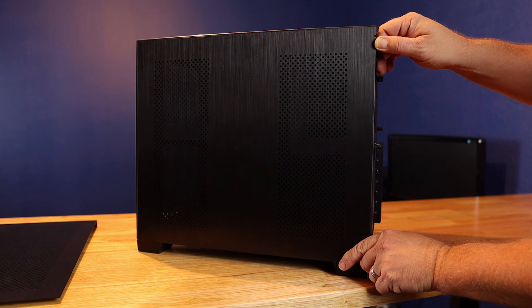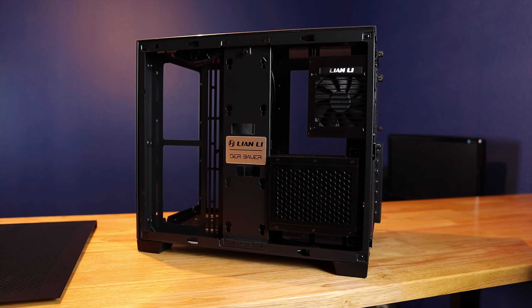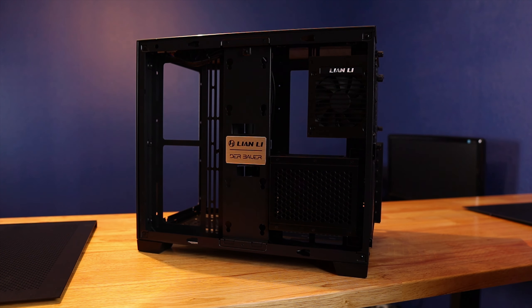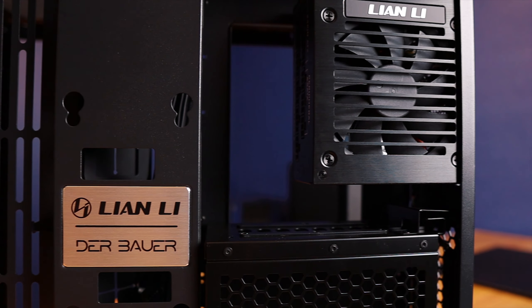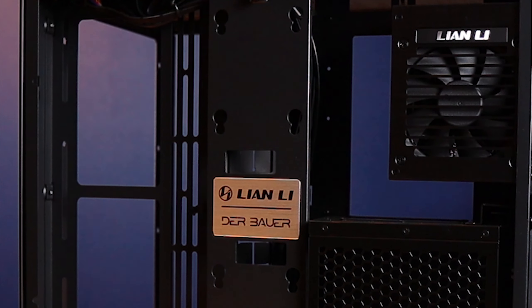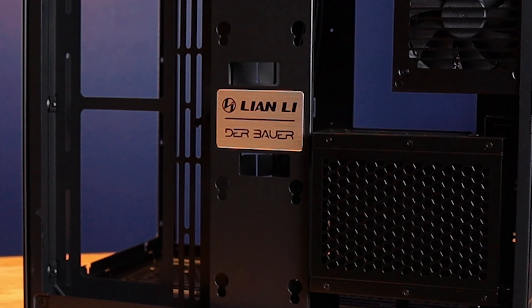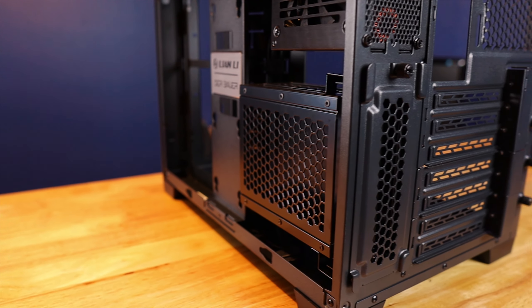The back panel comes off just like the top panel — undo the thumb screws and it slides right out of the way. The case accepts SFX power supplies; I got the Lian Li 750-watt modular power supply already installed. In the back you also have room for two 2.5-inch SSDs mounted on a vertical bar, as well as a little drive cage.